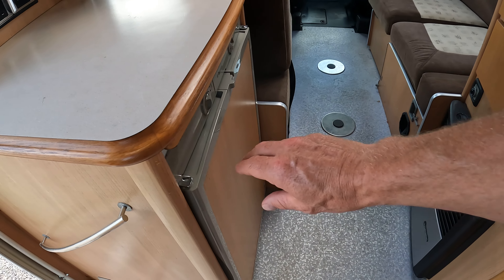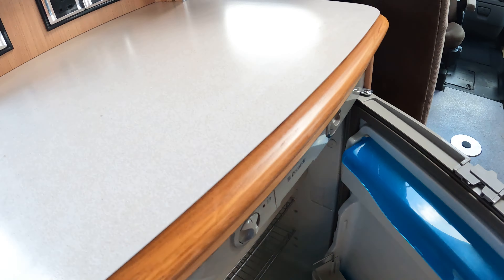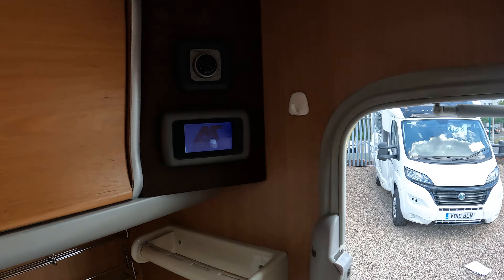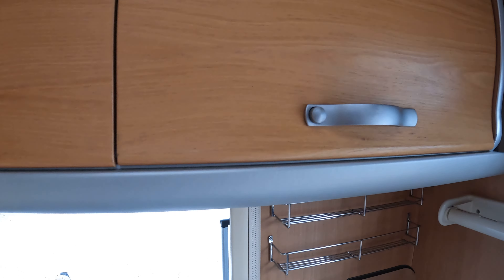Big fridge. Full width three-way freezer in there. A bit more added storage space. Control panel just as you come in, and there's your heating control as well. Plenty of locker room in here.